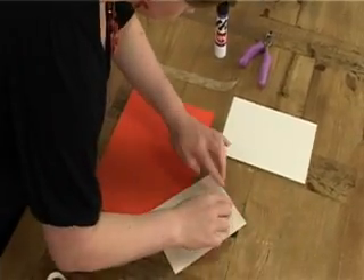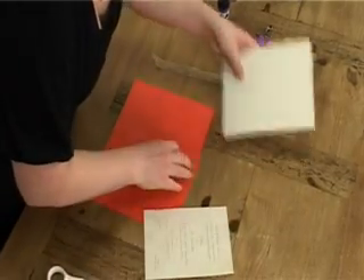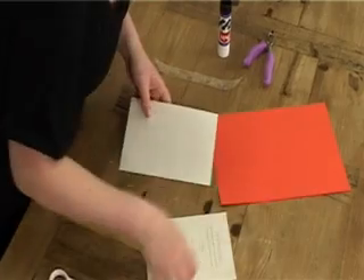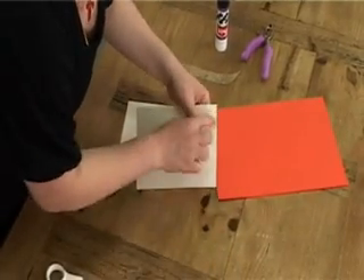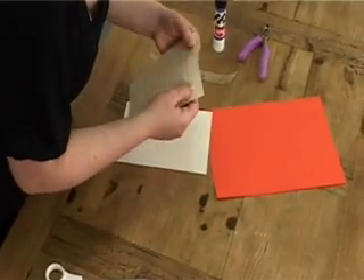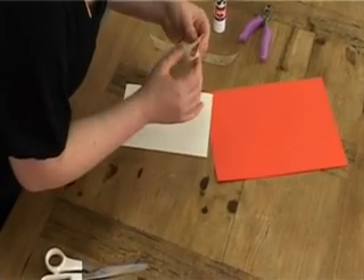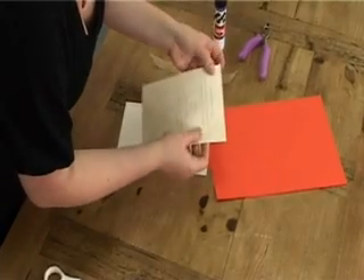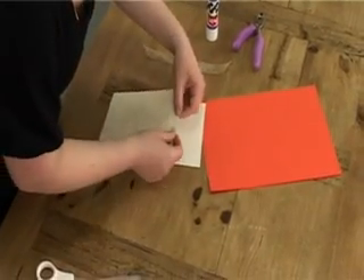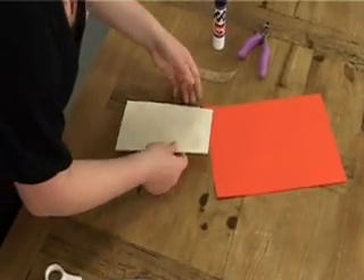Press it down. We're going to take our wrapping card. Now if you want to, you can just run a little bit of glue along the top and stick that down as well, but you don't actually have to do that, so I'm not going to do it. You want to just find your halfway point there. You can just put a tiny little bit of a crease in the paper — it's very faint. You could make one then and just use it as a guide.